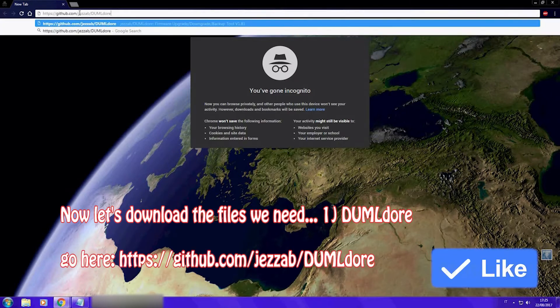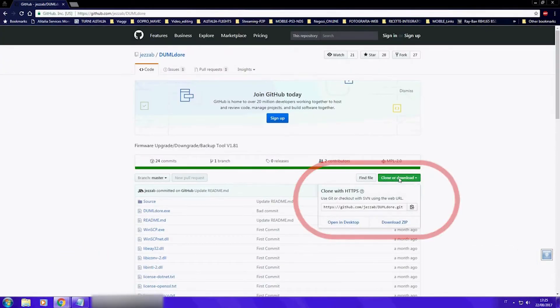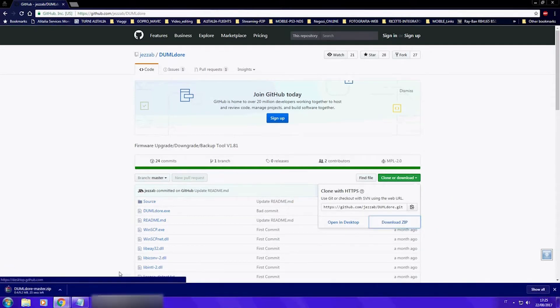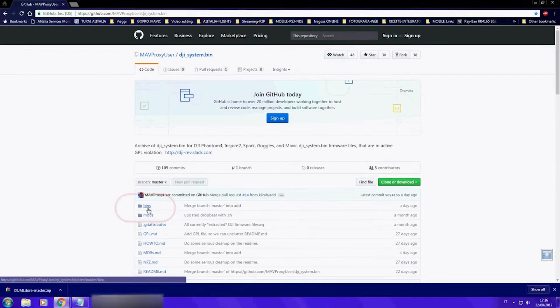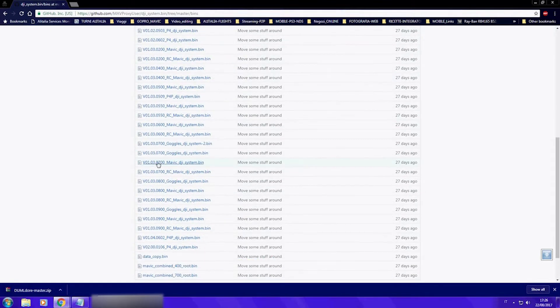First, check if your drone connects to your computer. Now you need to get some files: the software Dumbledore. Just go to this web page, download it, and then you're going to get the DJI firmware for your drone. Important: get the correct files for your drone.